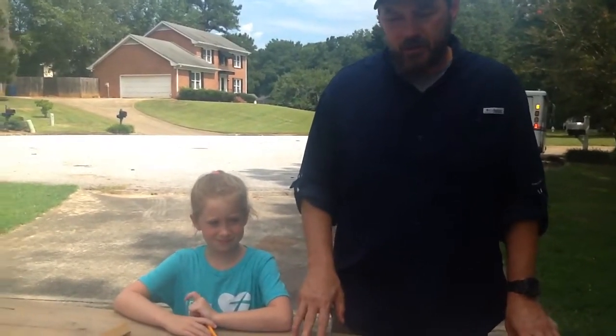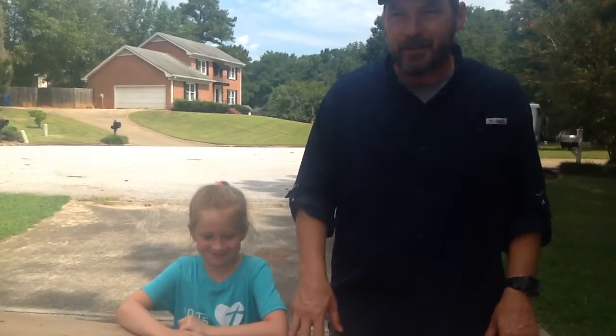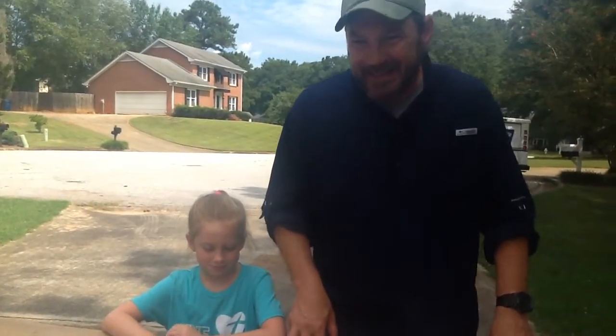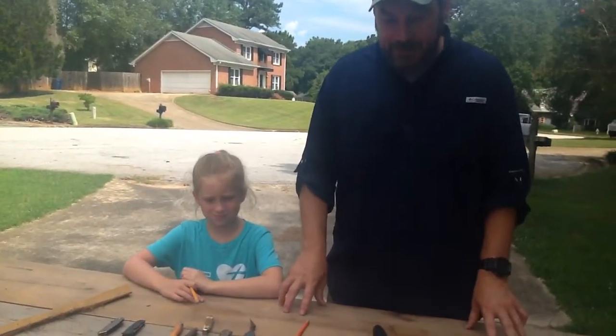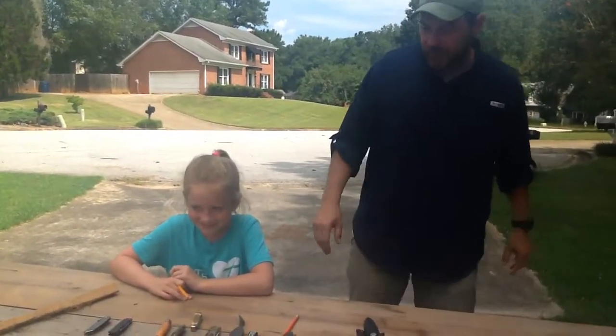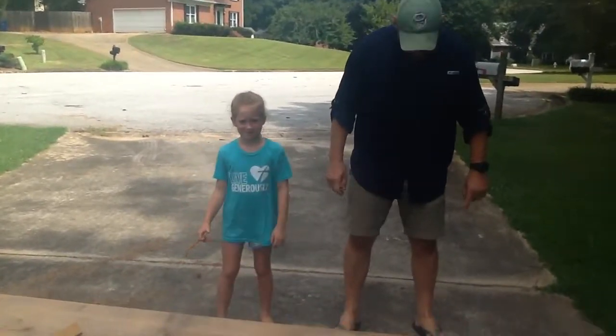The last concept in knife safety is called the triangle of death. I got all of these from the Boy Scouts when I was in the Cub Scouts a long time ago. I never made it to Webelos but I loved the Cub Scouts — it was fun. Knife safety was one of the things we learned. So the last thing is the triangle of death.